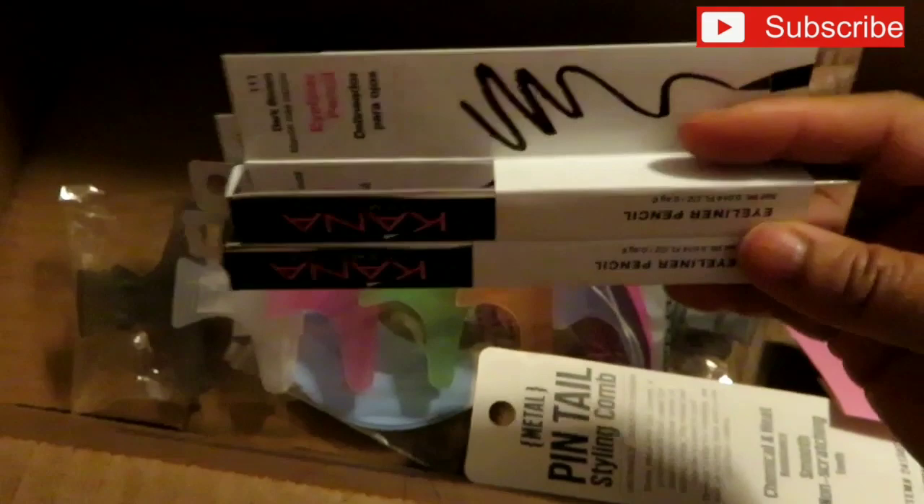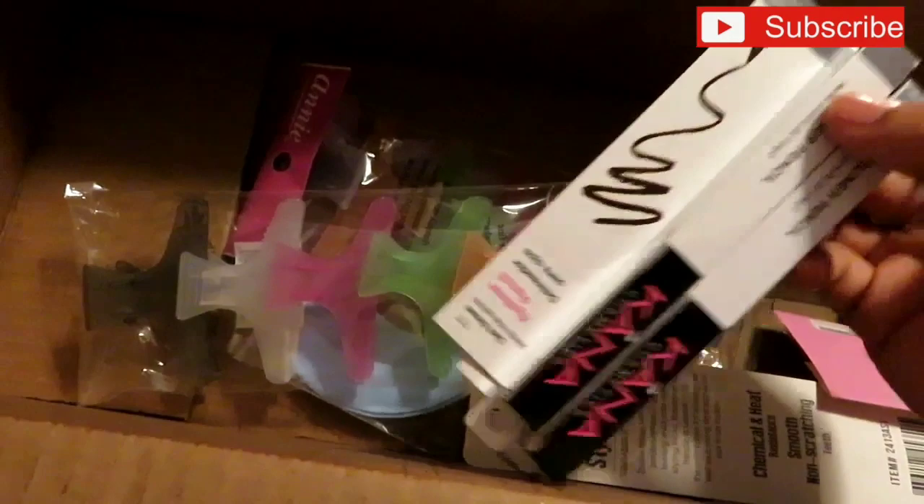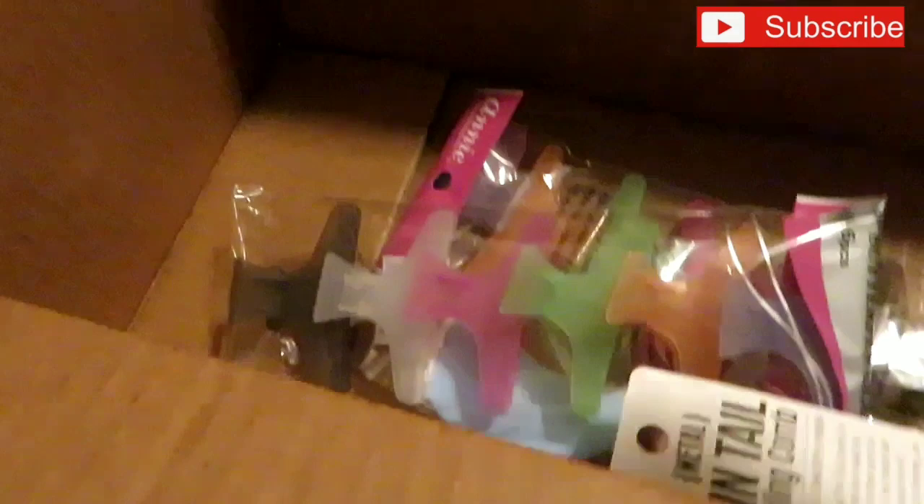I also got some dark brown liners for my eyebrows — they're really eyeliners but I use them for my eyebrows. These were a dollar a piece. The hair store wants $1.50 to $1.79 for them. I got two of those. I also got some hair clamps — I paid a dollar for six, so I got two packs and now I have 12 clamps.